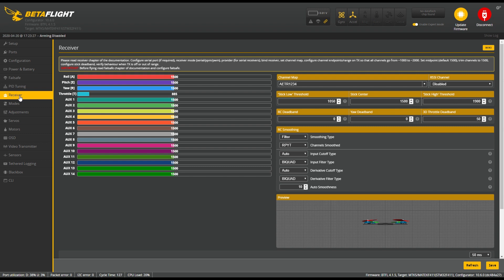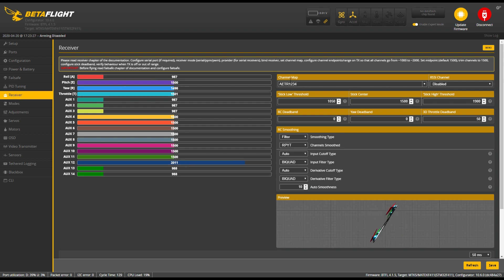Then we go into the Receiver tab and you need to connect your radio. Now we connected the radio but you see it spinning crazy because in the channel map it's set to EAATR and we need to put TAER. Now you can see the quad answers correctly to my channels, but it depends on your radio — you have to fiddle with it until it works. You have to know what channel map you are running.